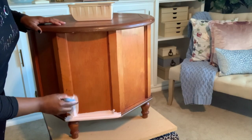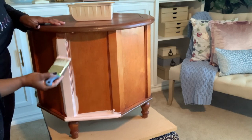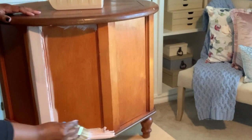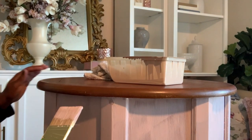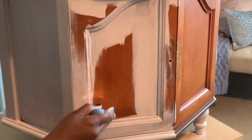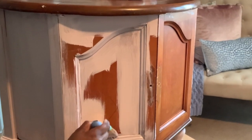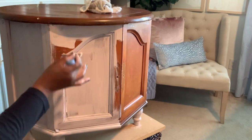Now we'll proceed to painting the piece. I'm going to go over it with a light first coat of chalk paint along the entire piece, then let it continue to dry for at least two to three hours between coats. Most likely I'm going to put on three coats, since I am not doing a white primer on the base — I just did a clear coat of shellac.